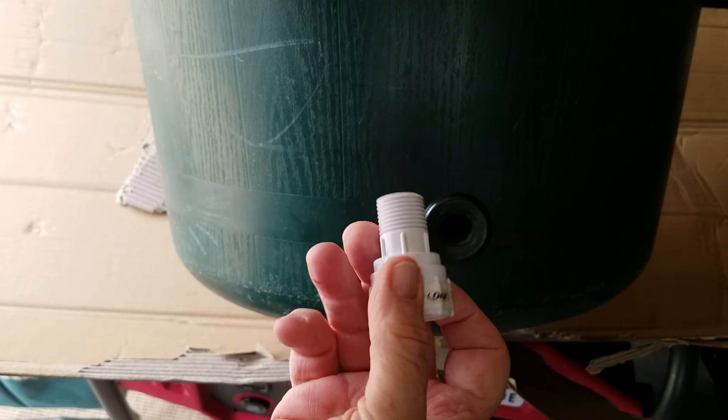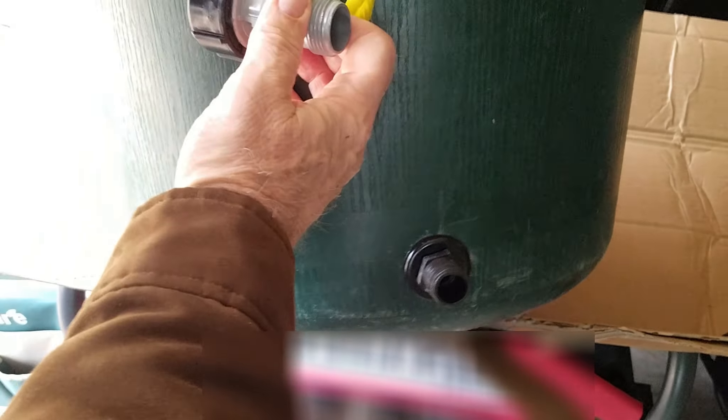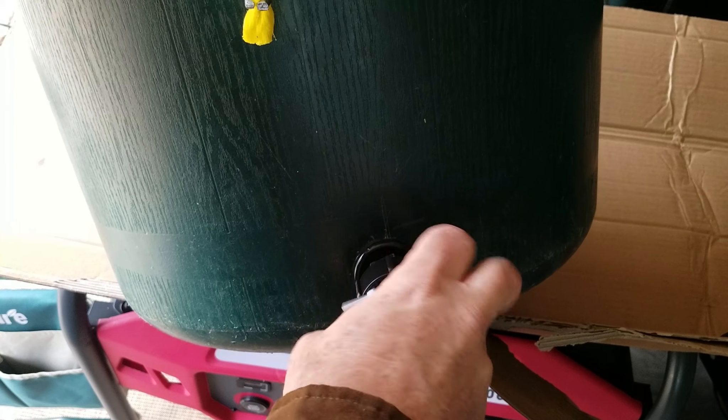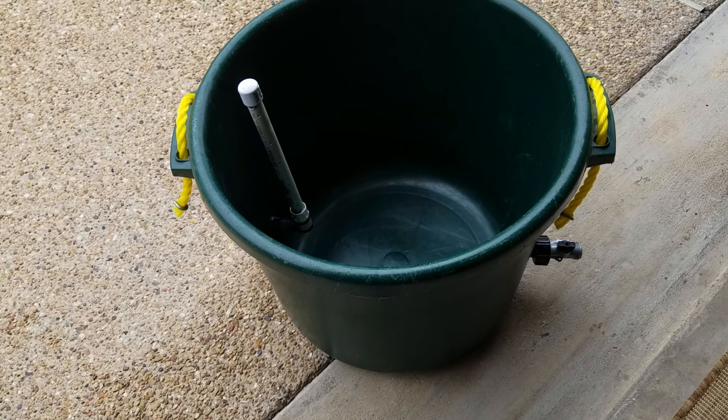The water comes up through here and shoots in this direction, making a little water vortex — but it may overflow. I want to be able to control the water inbound and outbound. I've got another adapter that goes from PVC to male hose adapter for the outbound side. I can have it overflow over the top, or control how much comes out by adding something like an on/off valve — now it's off, now it's on. So there you go.